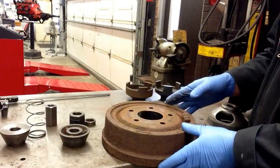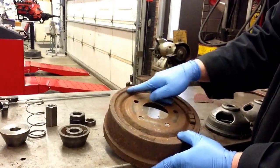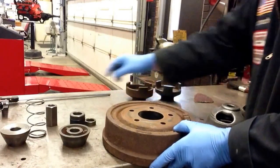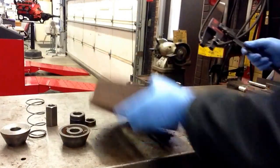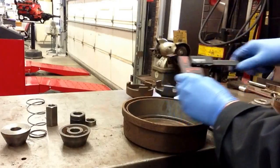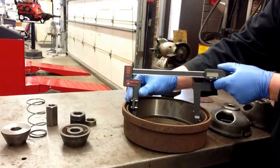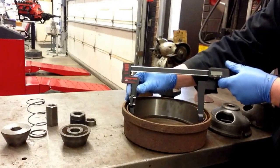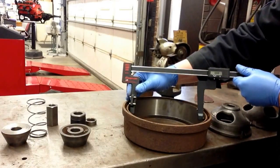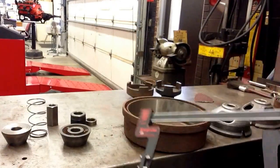Before we begin the machining process, we want to go ahead and take a reading of how much material is on this drum. If you notice on the outside of the drum, it's got a maximum diameter of 227.25 millimeters — you may have to clean that up with a little bit of sandpaper to be able to read that. Here I'm going to take my drum measuring mic, make sure that it's zero. If it's not, just simply hit that zero button and go ahead and pull it apart. Find the center of your drum right across the middle. Make sure that the little teeth on there are in full contact with the drum. I can tell that I'm undersized at 188 millimeters, so this is a drum that we would technically not be able to cut. However, I'm going to use it just for demonstration purposes.